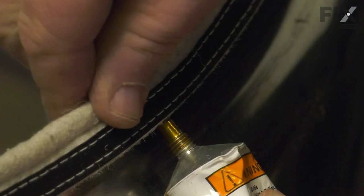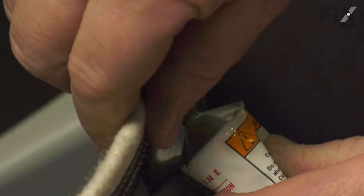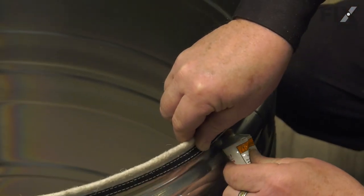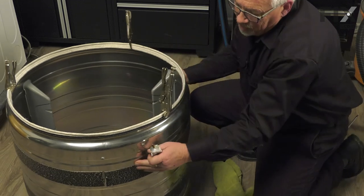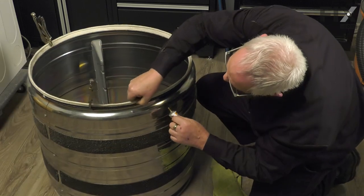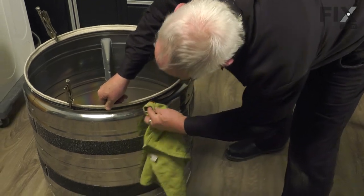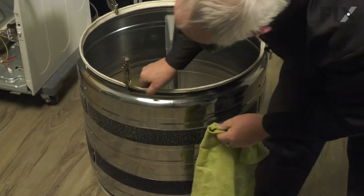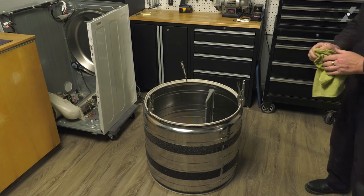We're just squeezing a thin bead up underneath that lip — it doesn't have to be a huge amount, just a thin line. You'll see it squeeze out as you work your way around the drum. Just give a little squeeze all the way around and wipe up any extra glue that you may squeeze out. Let that set up for about 10 minutes, and then you're ready to install your drum.